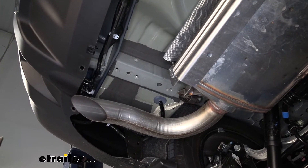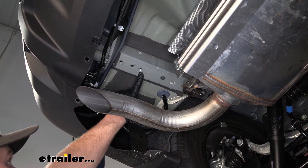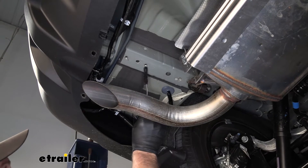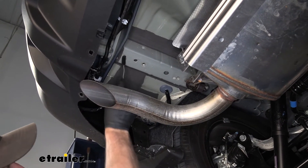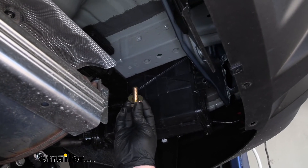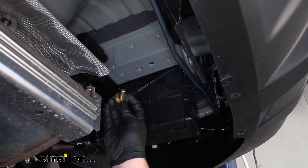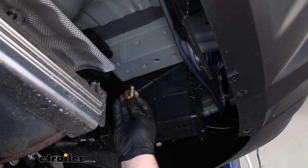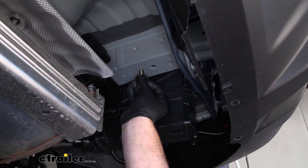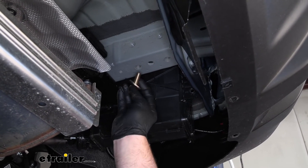Moving over to the driver's side, we're going to have a total of three attachment points — this weld nut here, this one here, and this one right there. I'll clean any potential dirt and debris out of those as well. Now we can go over the hardware that's going to hold our hitch in place. It's really straightforward — we're just going to have a bolt and we're going to put a conical tooth washer over that bolt. You want to make sure that the teeth on the washer are facing up towards the hitch. This hardware combination is going to be the same for all of our attachment points.